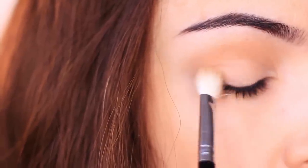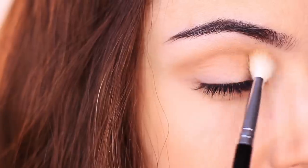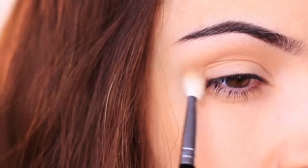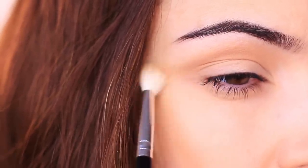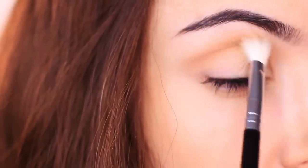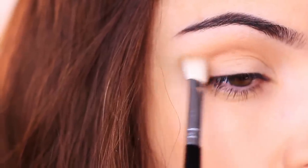We don't want to be too precise with this because it's a quick and easy look, so don't worry if you bring it down onto the lid — that's totally fine. Just try to leave a gap underneath the brows, because the primer already created that clean line. Try to keep that clean line as you're applying your bronzer.